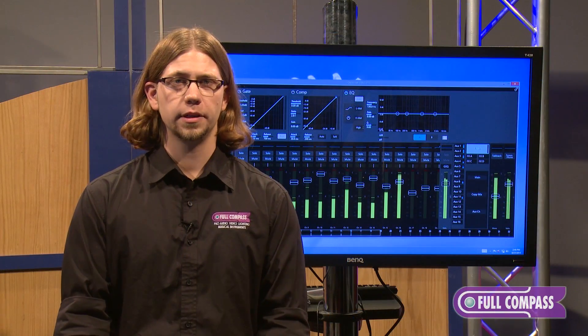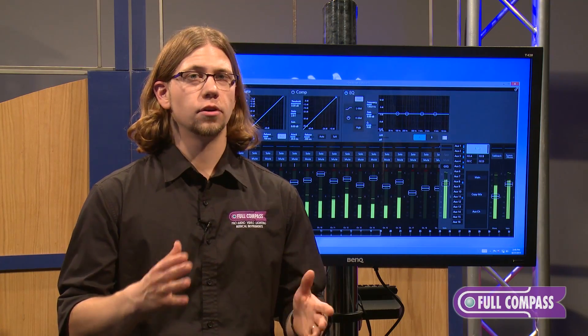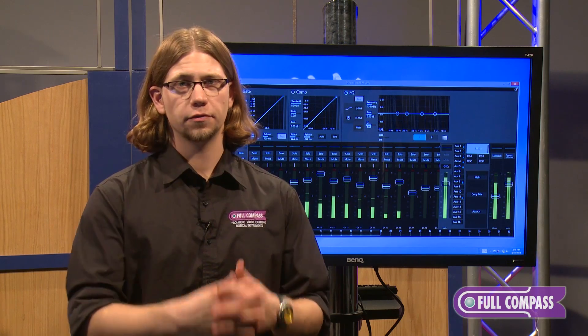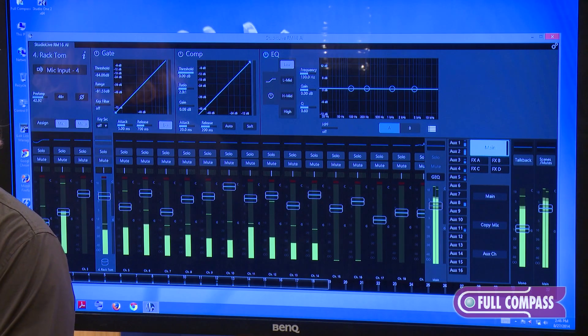Because this mixer is completely software-based, when PreSonus wants to make an update, add a feature, or change the workflow, all they have to do is release a firmware update. So the mixer will evolve over time to become more and more powerful. You can also use this mixer with the QMix software to allow other users to mix their own aux sends. Lastly, this mixer can expand almost limitlessly — throw a Dante card into the rack and into your StudioLive AI mixer and you have a digital stage box, while the rack mixer can still be mixed independently through the user control software.